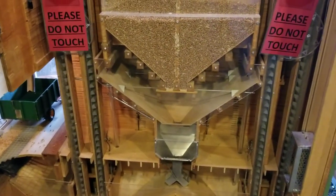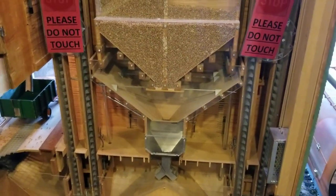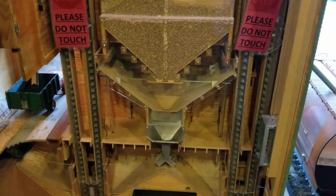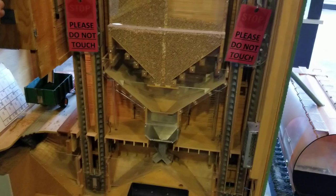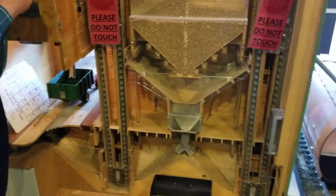Another farmer would come in and we just repeat the process over and over. But eventually we're going to reach a point where the grain elevator is full, and then we bring in a railway boxcar to load the grain into.